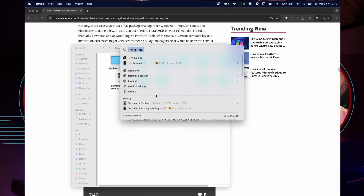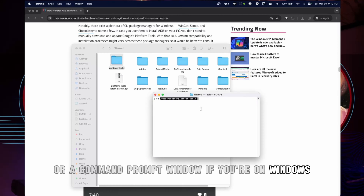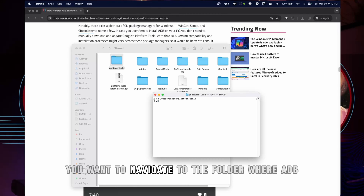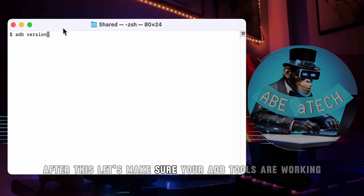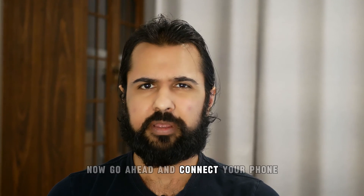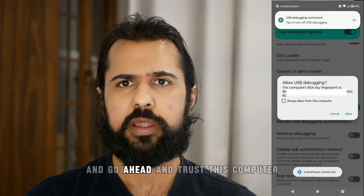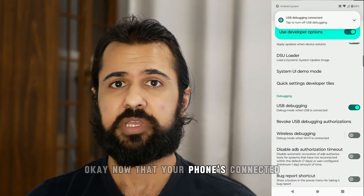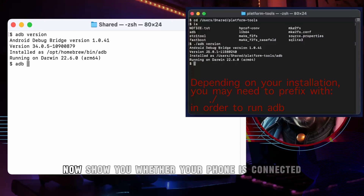After you've installed the ADB tools, go ahead and open a terminal window if you're on Mac, or a command prompt window if you're on Windows. Once you've opened the terminal, navigate to the folder where ADB tools has been installed. To make sure your ADB tools are working, type 'adb version' and hit enter. Now go ahead and connect your phone — as soon as you connect it, it'll ask you if you want to allow ADB access, so go ahead and trust this computer. Then type 'adb devices' to confirm your phone is connected and working.